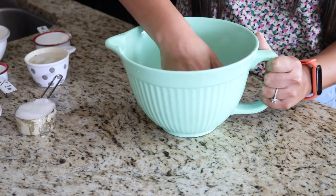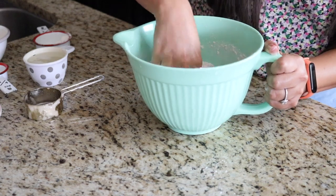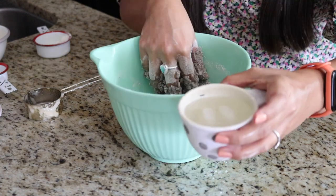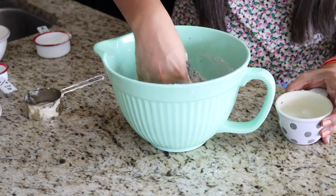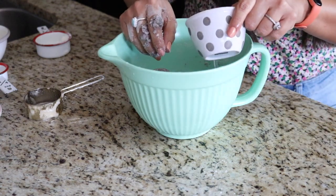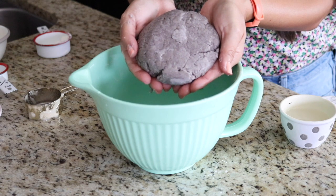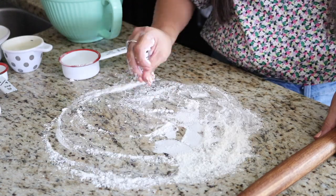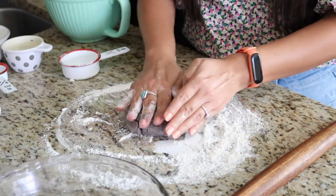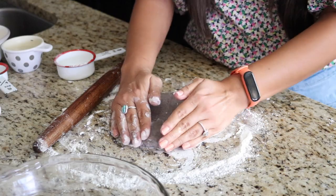Let's get started with our blue corn crust. In a medium-sized bowl, add in the blue cornmeal and all-purpose flour and give that a good mix with your hands, then add in the coconut oil. Use your hands to make sure the oil and flours are equally combined — you'll end up with a crumbly consistency. Then add in a few tablespoons of ice cold water to bring everything together, adding a little more if needed, until you get a nice smooth ball. On a clean surface, sprinkle some flour and roll out the crust, flipping it slightly so it doesn't stick.